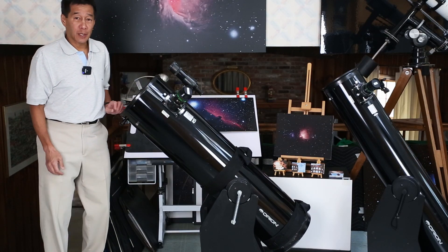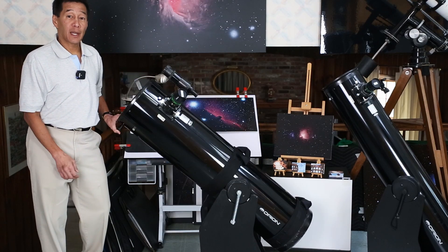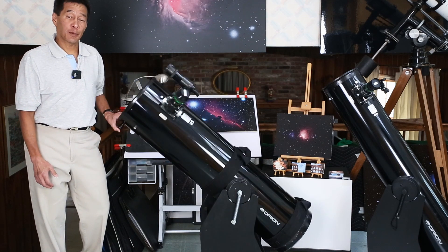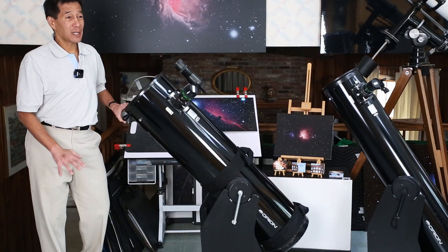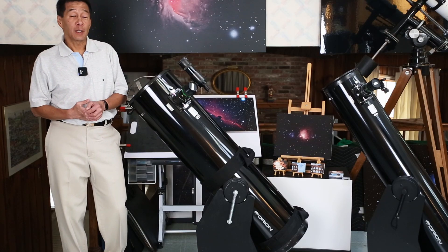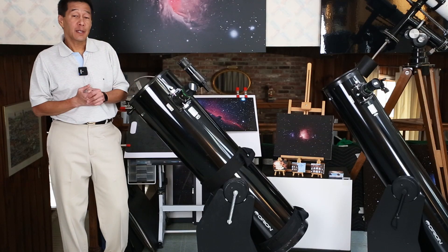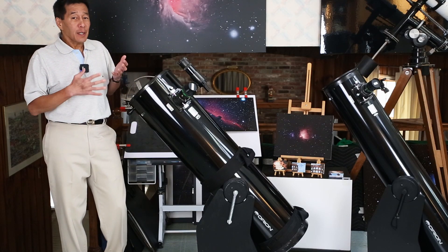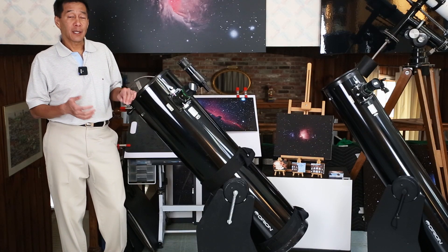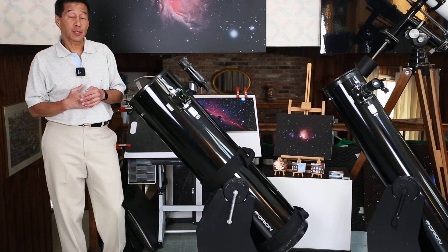One test of a Dobsonian is to move it up at a 45 degree angle — you're engaging both axes at the same time and it should go up smoothly, with the axes having the same amount of friction. This one doesn't quite do that; I'm having to compensate a little. The 10 inch is 53 pounds for the entire telescope and $600, compared to $400 and about 41 pounds for the 8 inch. A good combination is perhaps a 6 inch and a 10 inch if you can afford it and have the space.